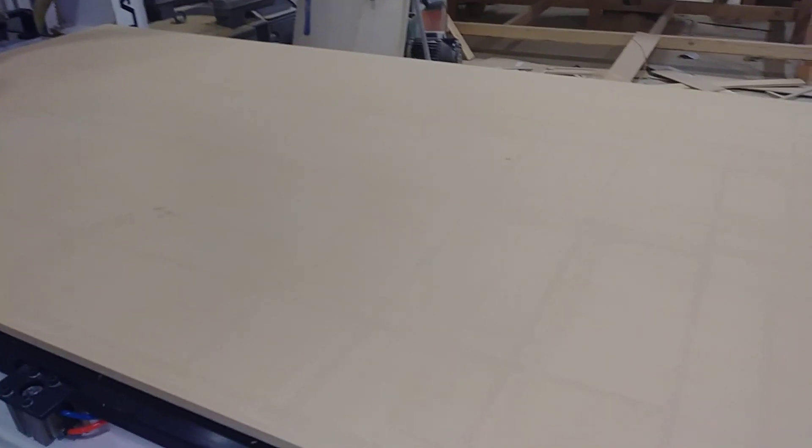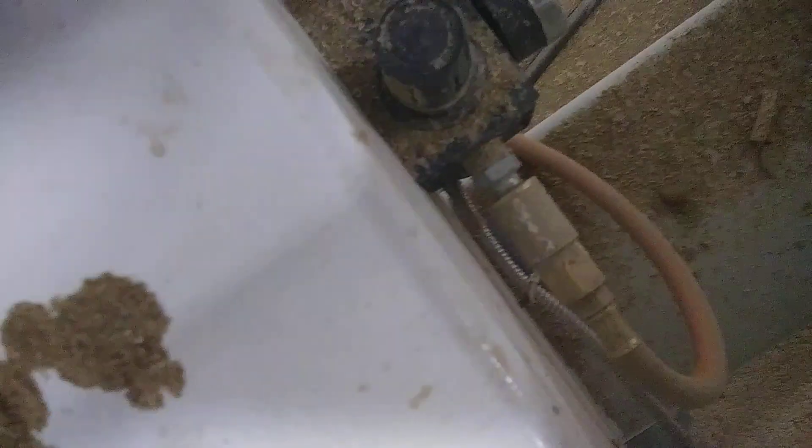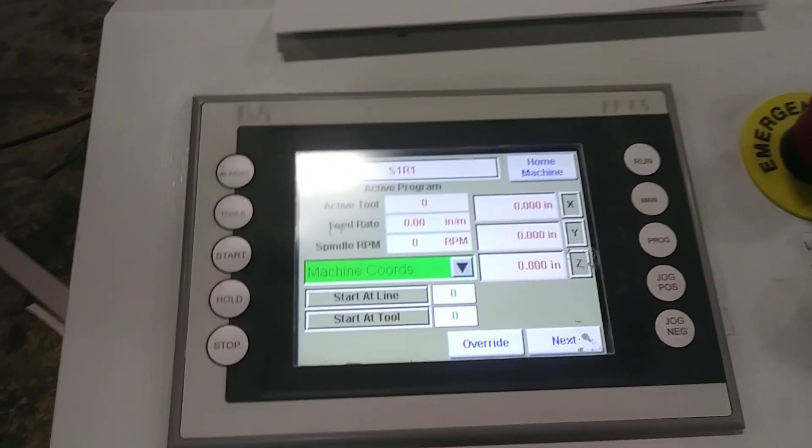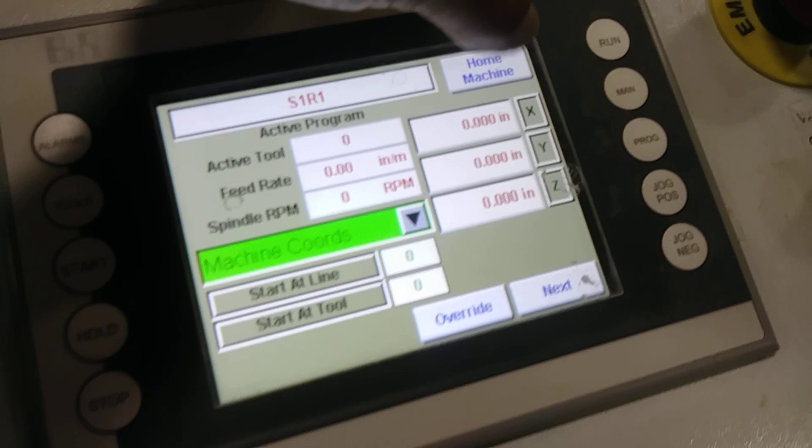The three-quarter melamine is loaded already. It's very important that the air hose is connected — the air hose connected to the air compressor. Since it's the first time using this machine, let's go and hit the home button from the control panel.